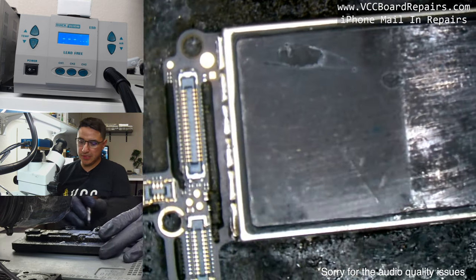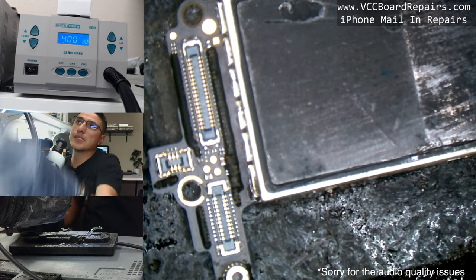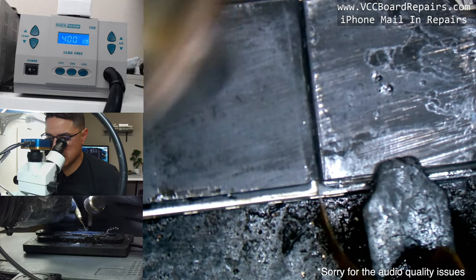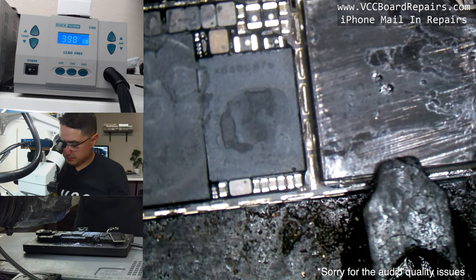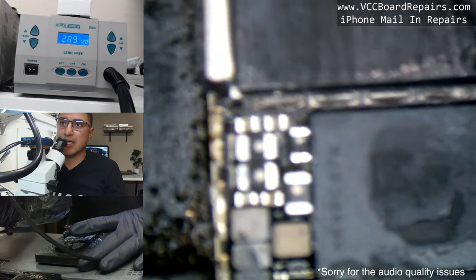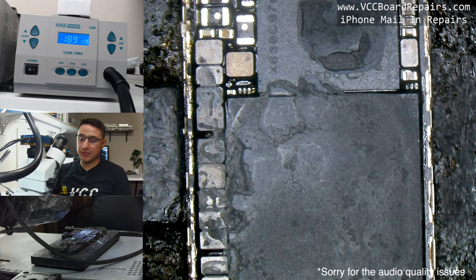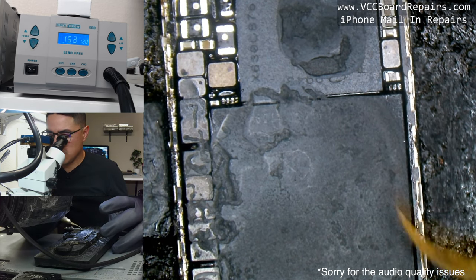First thing you want to do is remove the CPU shield. Cut the sticker, remove the glue, set your hot air to 400°C with 80 air, heat around the perimeter, then lift a corner with your hook tool and it should come off. One thing about this repair: the baseband chip runs to the CPU, so it's super risky. If you use too much heat and the CPU disconnects underneath, the phone won't turn on and you'll have to do a CPU re-ball.